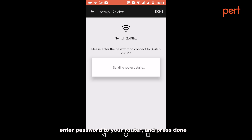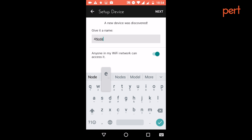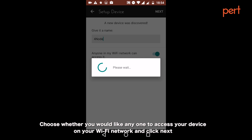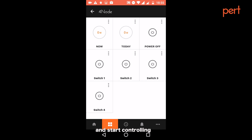Enter the password to your router and press done. Give your device a name. Your device will automatically be discovered. Choose whether you would like anyone to access your device on your Wi-Fi network and click next. Open your device and start controlling. Have a good day.